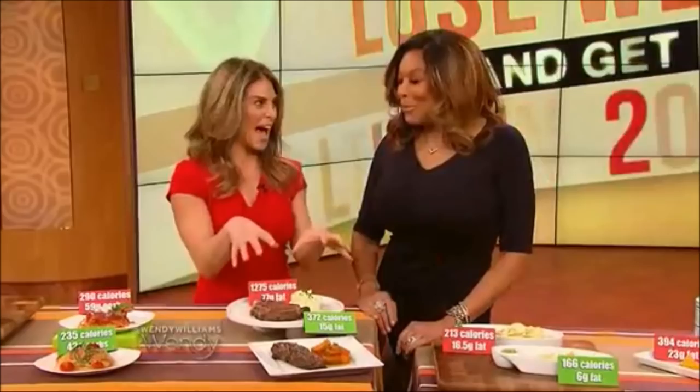Look at this steak — you can see all the fat marbled through it. This is bad. I like fat. This is not good. Come on. We need a drink. Life is better with a cocktail.